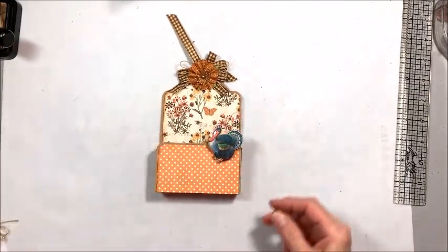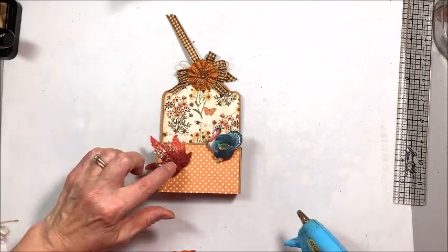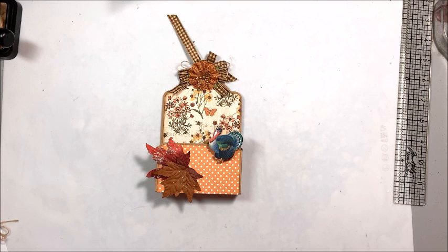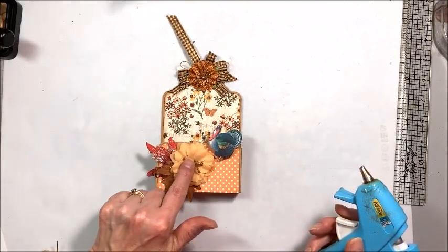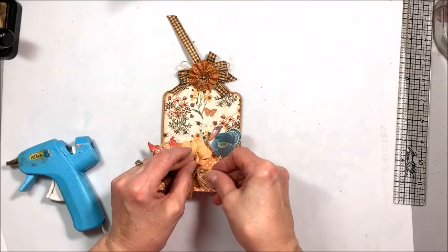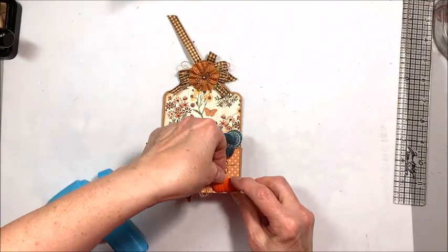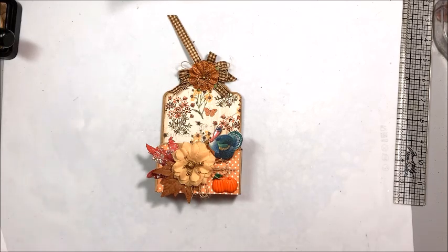Here's my little Thanksgiving turkey — he's going to go right up here on the pocket, he's so cute. Then I've got these little Prima leaves, so I'm going to put one here and one here. I'm going to put my glue here for my flower — super quick — another little string bow, tuck it underneath, and once that glue has set I'll come back and press these loops just a little bit. These are little pumpkin buttons that I got from Buttons Galore and More, and these just sit right down here — so cute.